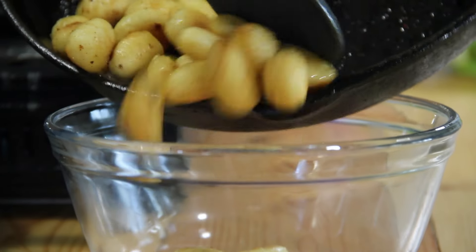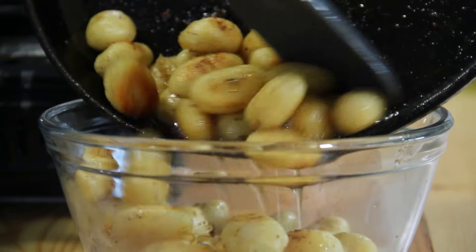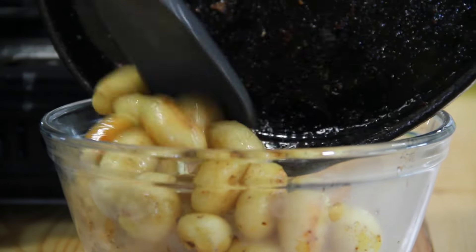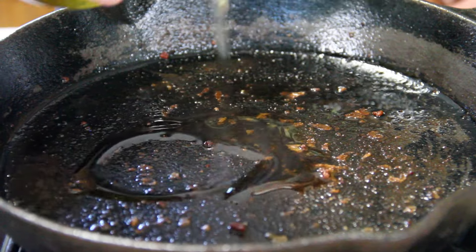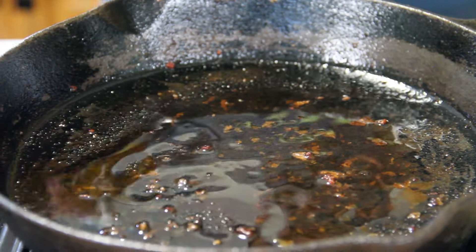After about five or six minutes, our quick-fry gnocchi is done. Into a bowl we go with this — it does look pretty good. Next up, in the same pan, I'm going in with a bit of oil because that gnocchi has absorbed up most of the bacon grease.